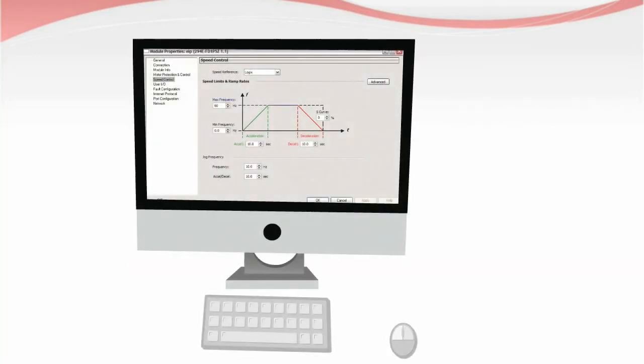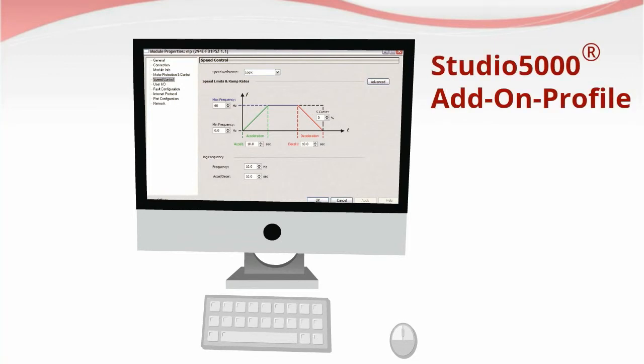Quick setup and configurability is easier with Allen Bradley's Studio 5000 add-on profile, simplifying setup and commissioning all in a single software.